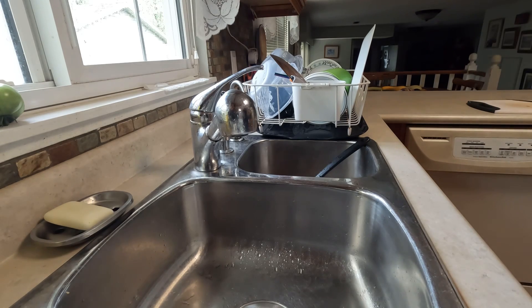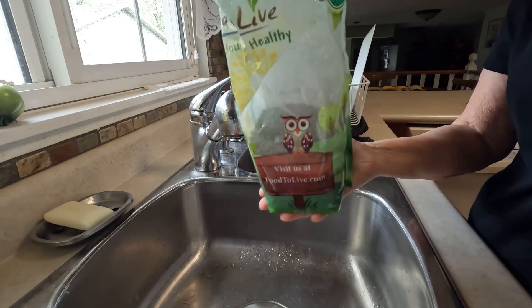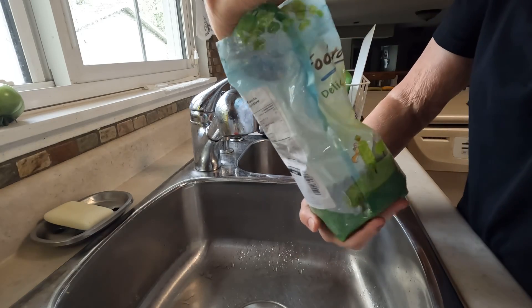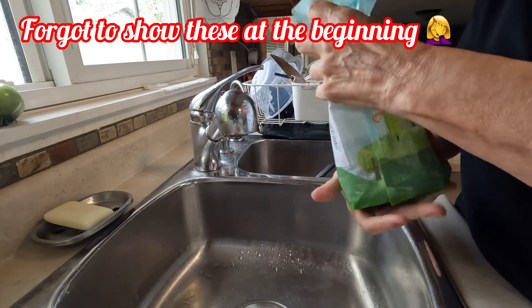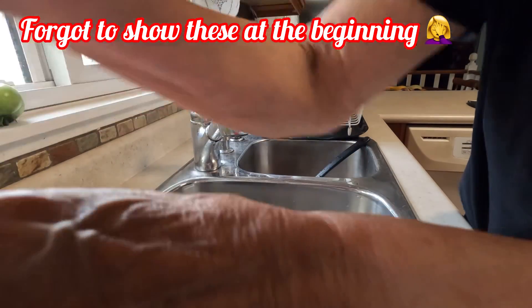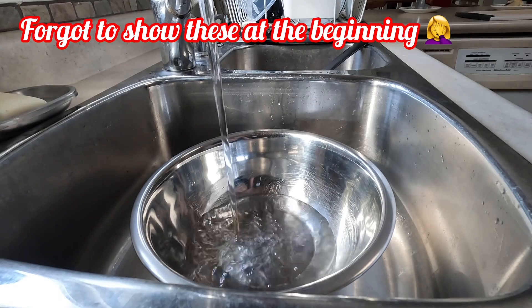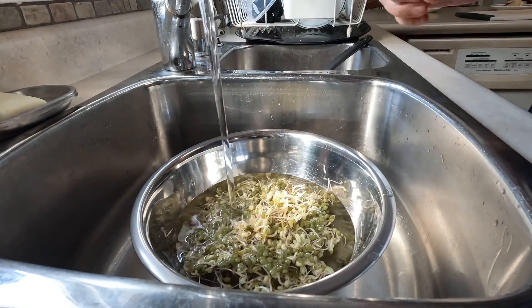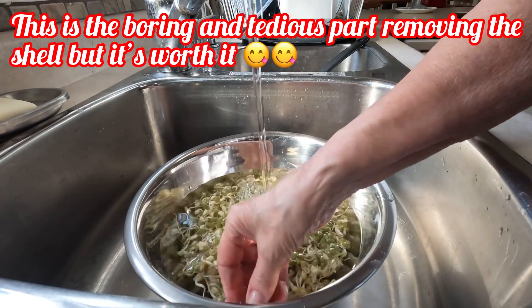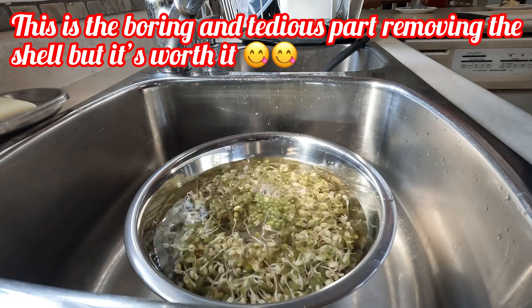This is what they look like when they come from the store — I should have put this at the beginning of the video. I buy a large bag of them. I soak them for a couple of hours beforehand, then just start the rinsing process. They usually take about three to four days, depending on how fat you want them and how many you're doing. The last part is to get all the green things off — dump them in a bowl and get all the little green husks to float to the top. Once that's done, you can start using your bean sprouts or store them in the fridge. Hope you like that!